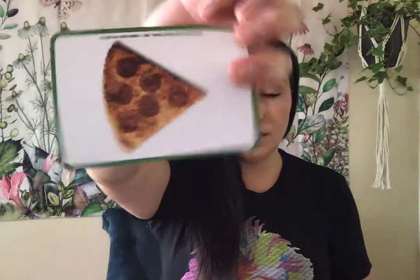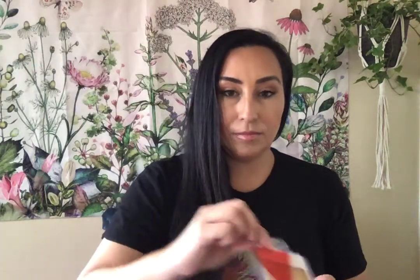No matter which way I turn it, it's still a triangle. Heart. Circle. Heart. Star. Circle. Triangle. Square. Square. Oval.